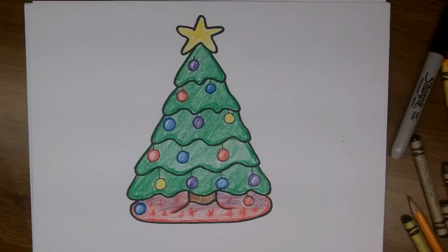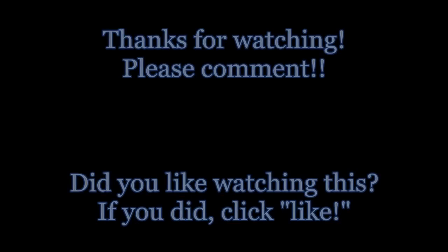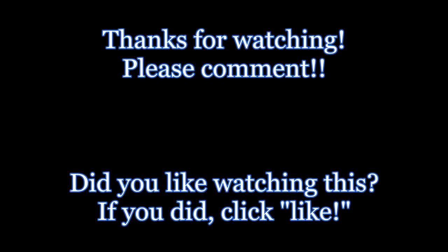That's it — alright! I hope you've enjoyed watching me draw this cartoon Christmas tree, and I hope you drew one too. Please comment or like this video, and if you're on Instagram,